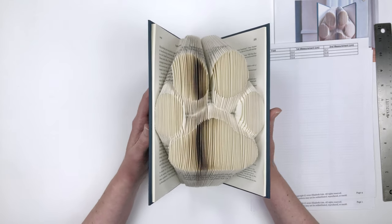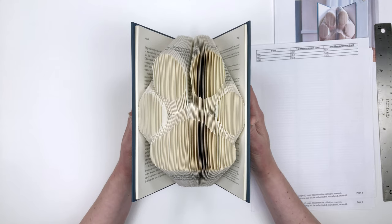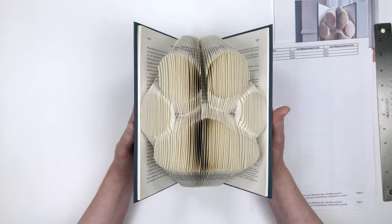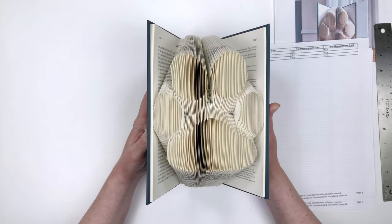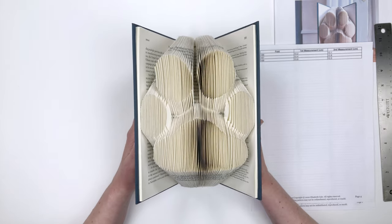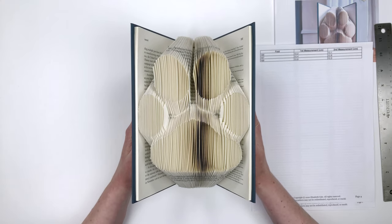It took me about three or four hours to fold this paw print. I like to take my time, be precise, and enjoy the process — but you may be faster or slower. If you're new to book folding, just be patient with yourself. It's going to take some time to get used to the techniques, but you'll get there. Just work a page at a time and you'll be able to make some beautiful book art you'll be proud of. I hope you'll pick up the pattern and give this one a try. If you enjoyed this video, please hit the like button — that helps me out a lot. God bless you and thanks for watching.